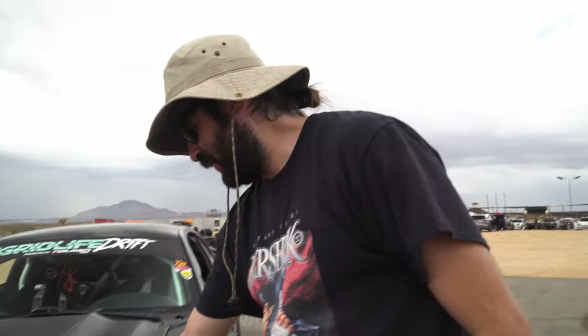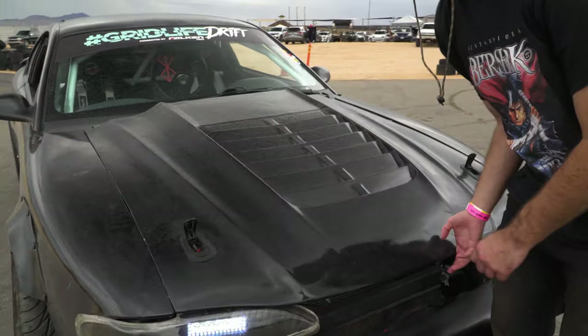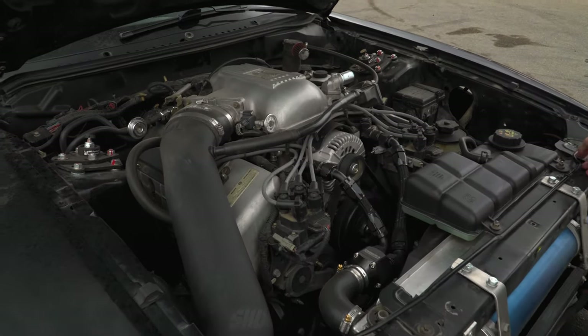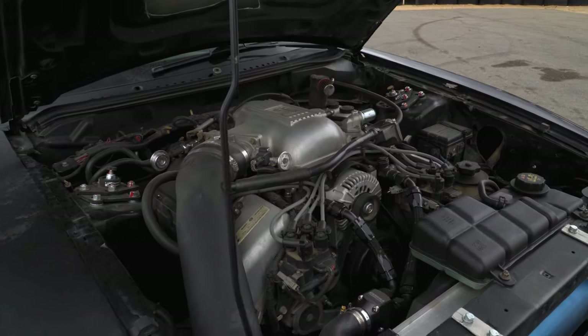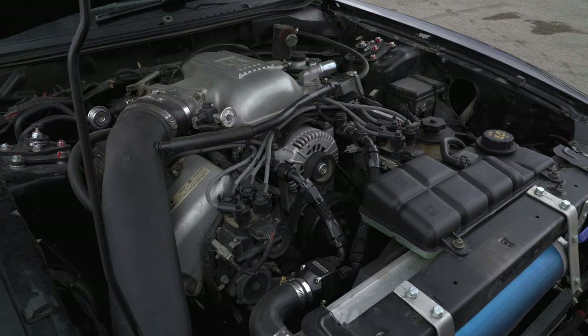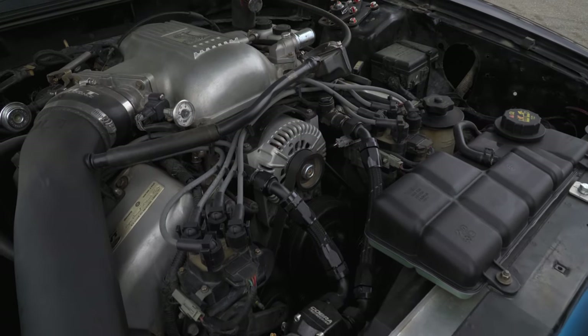Engine-wise it's stock right now. I do have plans to upgrade the engine, but for now I've just got cooling mods, and that's it as far as the engine.